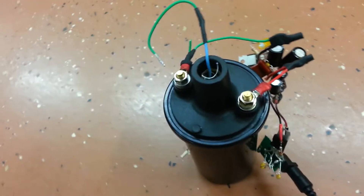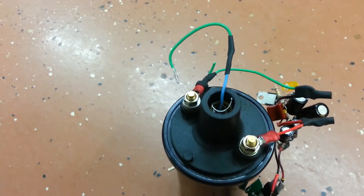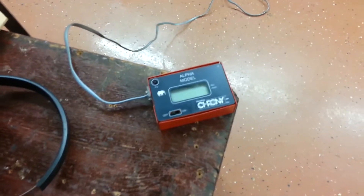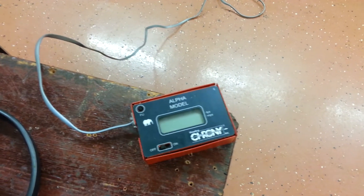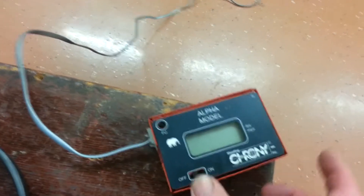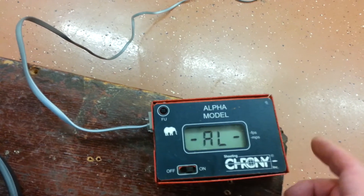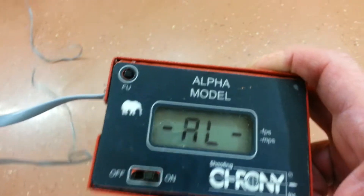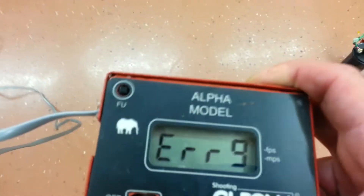There's about a 10 millimeter spark gap here. I put the chronograph over here and the display right here, probably about four or five feet away. We go ahead and turn the display on — everything's fine. This is where all the electronics are. Now bring it over close to the spark...